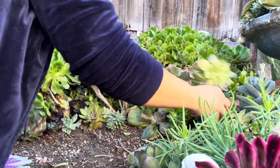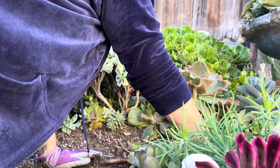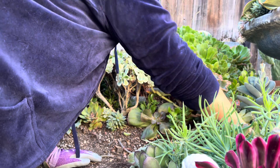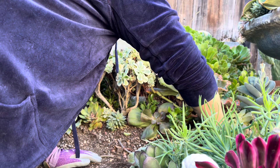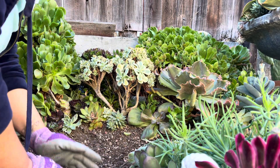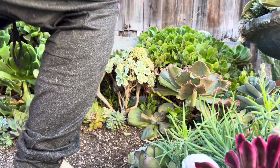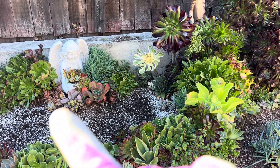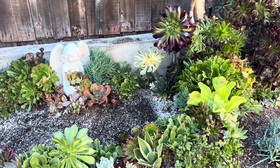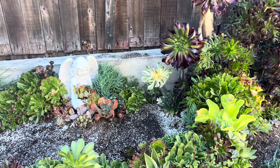Tengo esta, pero creo que esta no la voy a poner ahí — creo que esta la voy a poner aquí atrás. Ahora sí me voy a poner el guante de regreso. Y así quedó esa parte. No quedé conforme con esa área, entonces ahí vamos a hacer un cambio. Voy a agregar algunas de las que quité ahorita y las voy a poner ahí atrás.